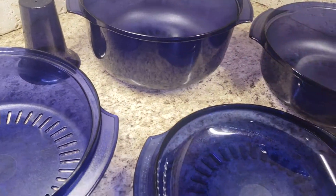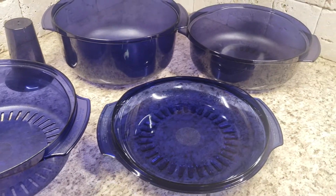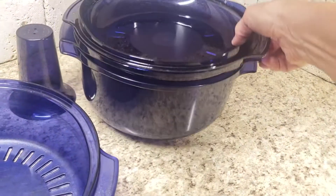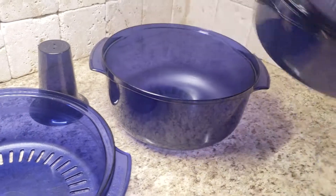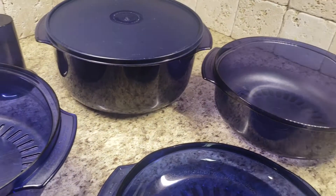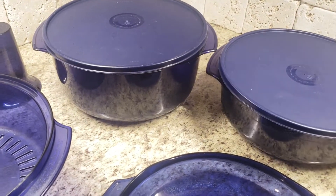You probably need a couple. It comes with a three quart, a one and three fourths quart, and a three fourths quart cover. The cover can be a dish, but also a cover. It's called a stack cooker because you stack it up to cook an entire meal in the microwave. However, there are many times I cook in it individually, and of course it comes with two seals, so that if I want to seal up a big three quart of salad or maybe just a jello salad, I can do that.